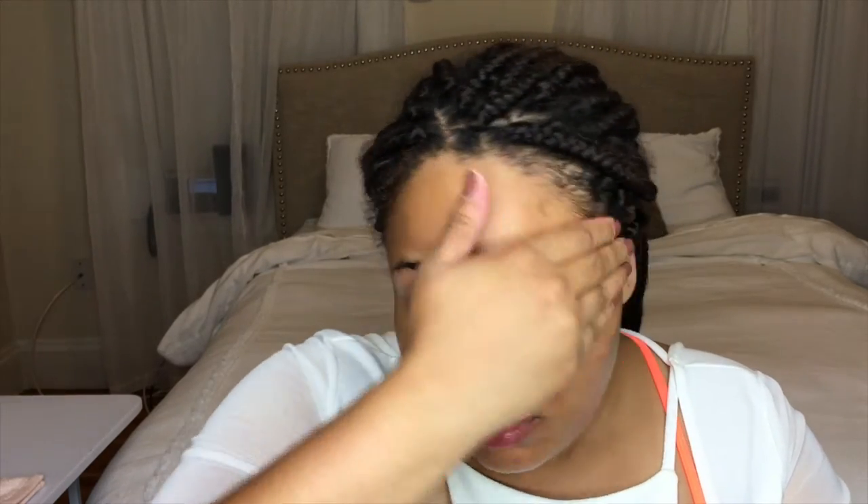I usually don't prime my full face — I usually only prime the middle of the face or the places where pores are pretty big. But because this is a carnival look, we're going to prime all over because nobody needs their makeup slipping and sliding when the carnival busts align.